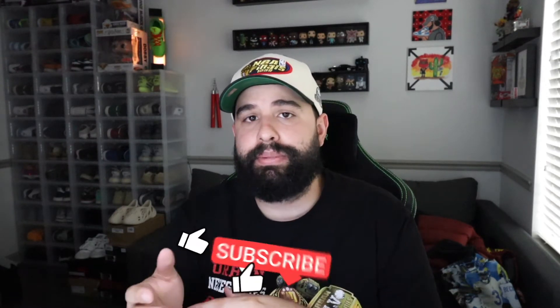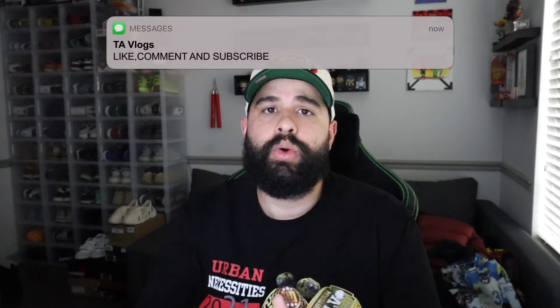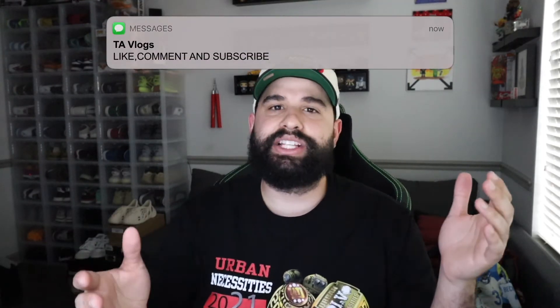What's up YouTube, it is your boy Tim coming back at you with another YouTube video. Welcome to TA Vlogs. If this is your first time stopping by my channel, welcome. If you guys could please hit the like button and hit that subscribe button — all that does help out the YouTube algorithm and helps boost my video to more and more people. So thank you to every single one of you guys. For today's video we're going to be doing a sneaker review.